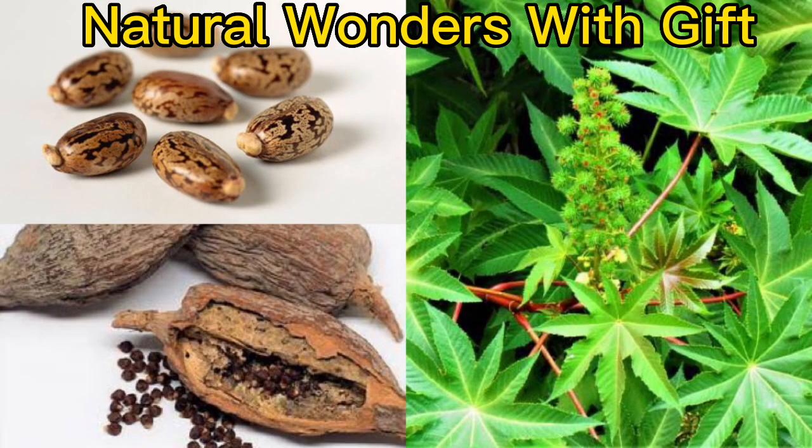What you need is very simple: 21 seeds of castor seed, 21 castor leaves — the pictures are shown — and one bunch of alligator pepper.